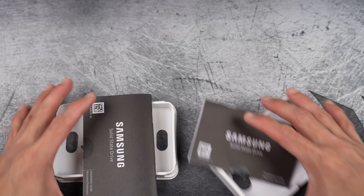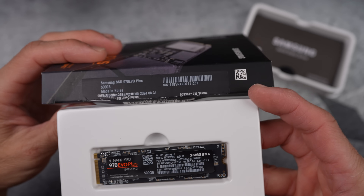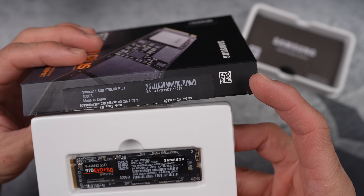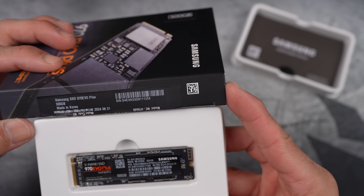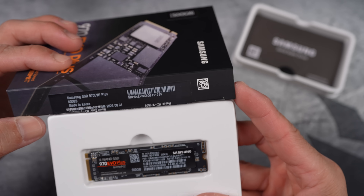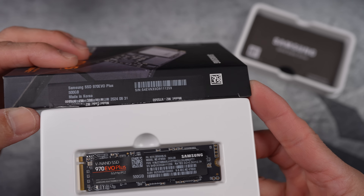I am quite impressed. On the fake box, the serial number matches the one on the fake SSD. But here's something odd — there is a forward slash between the S and the N on the box, while on the SSD itself, it doesn't have it.